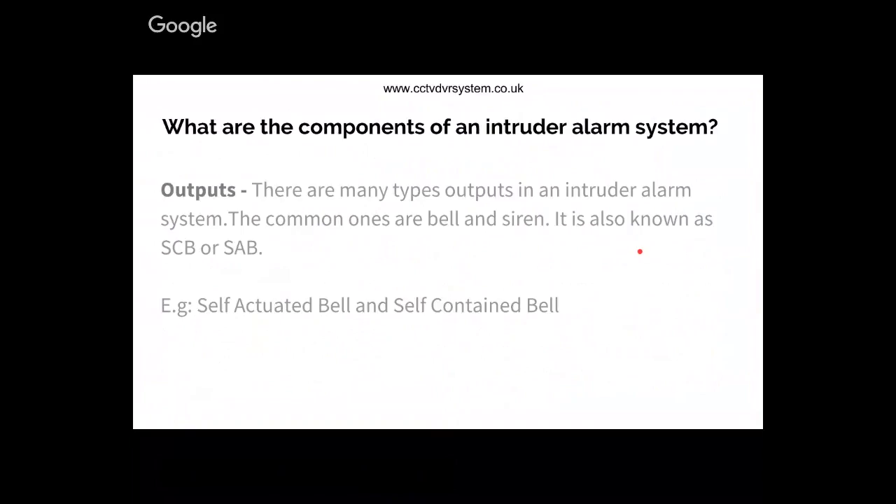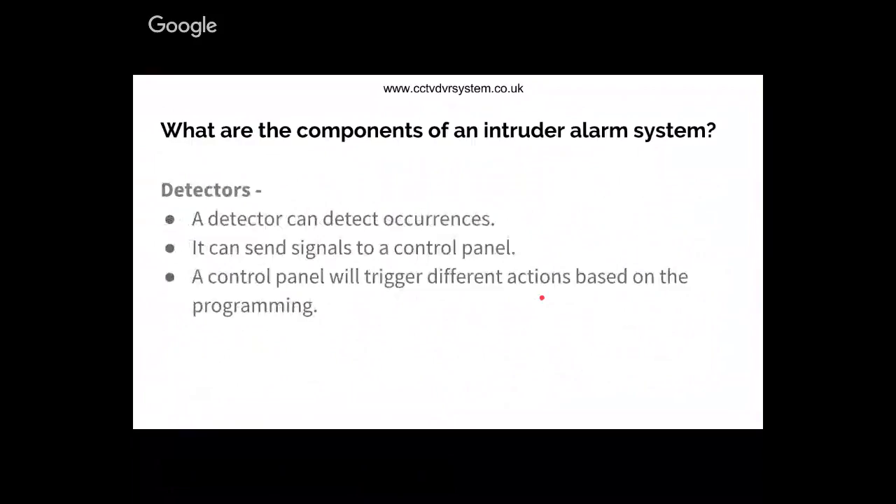There are many outputs in an intruder alarm system. The common ones are bell and siren, also known as SCV and SAV. When it comes to detectors, you can get different types: door contacts, PIRs - or passive infrareds, panic alarms, smoke detectors, glass break sensors, and many other types. You need to first establish what the place requires and what type of protection is needed, then select the right type of detectors.